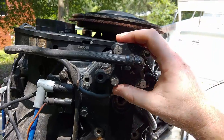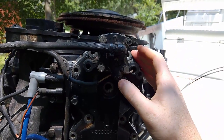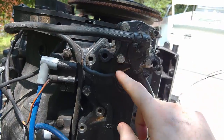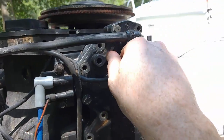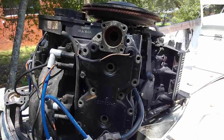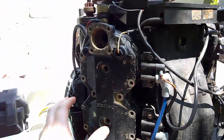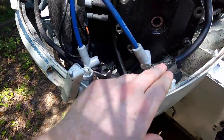Once we get the spark plugs out, the next thing is to come up here and take off the thermostat cover. Inside of this is where you'll find your thermostat, which keeps track of the temperature of the water running through your head. When it gets too hot, an alarm should go off. You've got four bolts right here to take out. Now that we've got the thermostat cover off, I just take this off and tuck it down and out of the way — I do that on both sides of the motor.